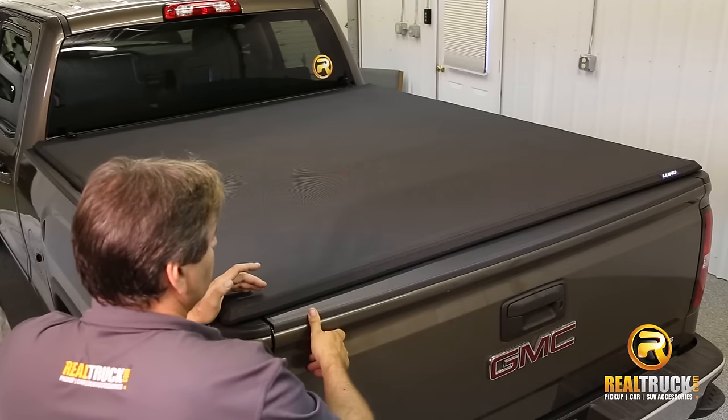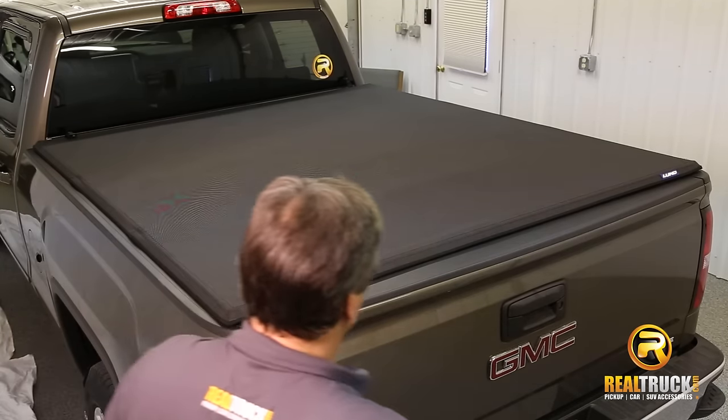Hey guys, John here with Realtruck.com. I wanted to show you the Genesis Elite Tri-Fold Tonneau Cover.